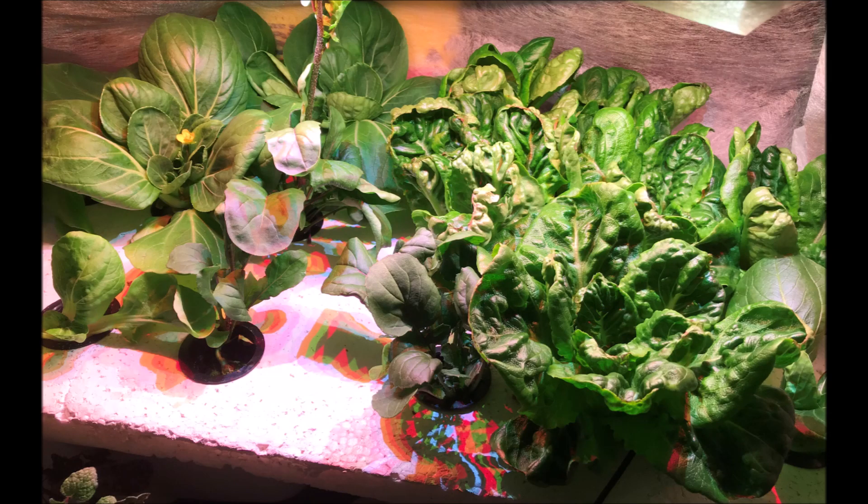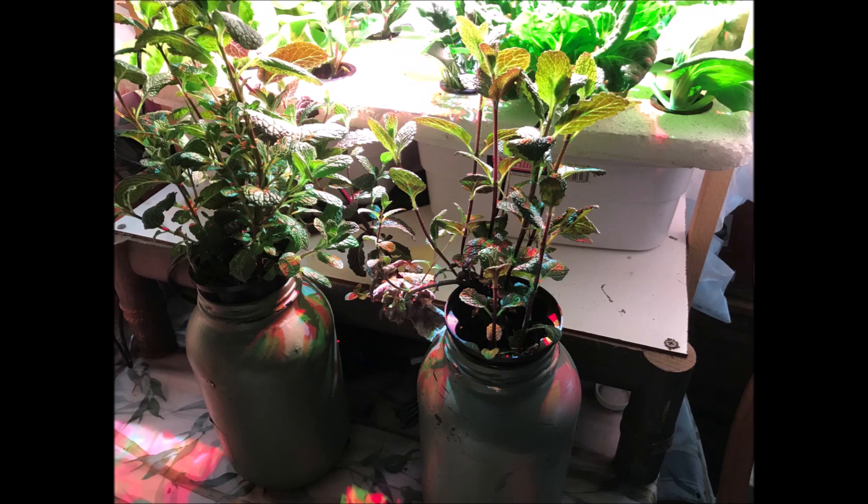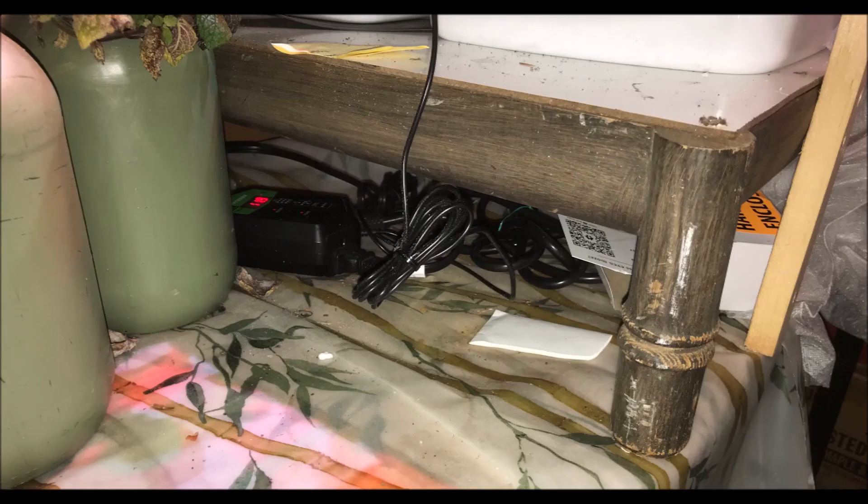After the seedlings were planted in the garden, I was able to repurpose the seedling bench to grow some nice greens. As a side note, there are two bottles with mint next to the bench to capture the otherwise wasted side light, and the mint plants look nice and healthy. A benefit of a raised bench is the extra storage space underneath — though I probably couldn't find something hidden under there.